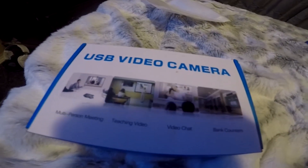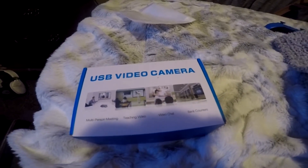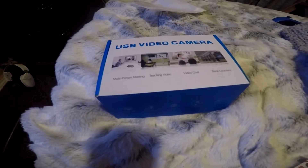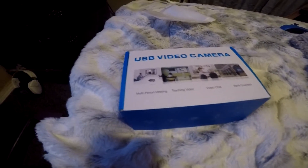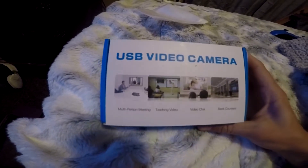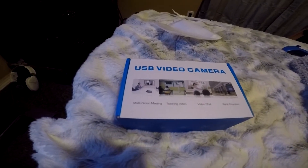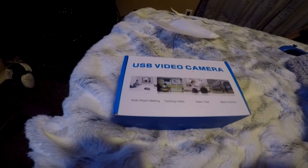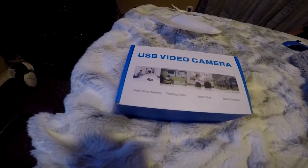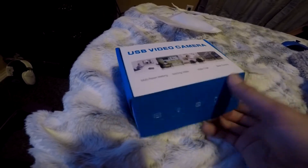I'm here with this Sherry high definition 1080p webcam camera. I just got it off Amazon for $46.90 with free shipping. I want to use it for streaming, so we'll see. It says it's compatible with TV monitors, PCs, Xbox One, all that stuff, so it should be pretty good. Let's check it out.